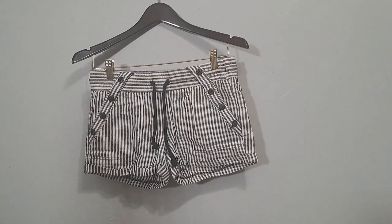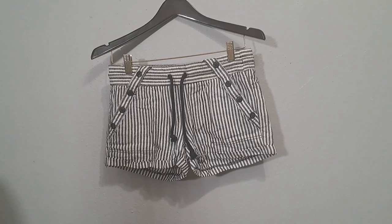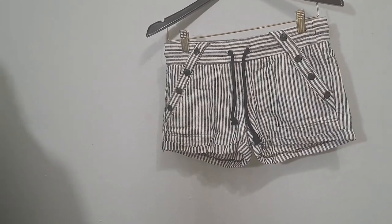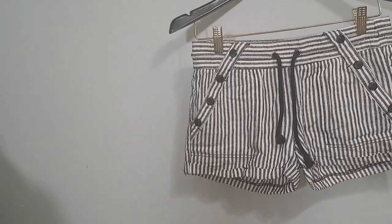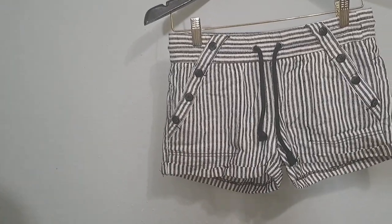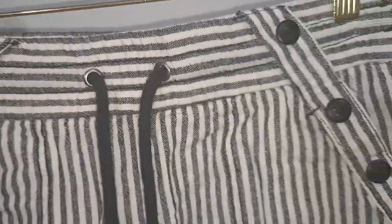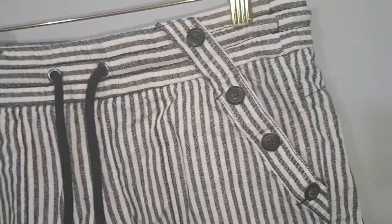Hi everyone, welcome back to my channel. My name is Gail, I'm the owner of the Bergensden.com, the host of this channel, and also the creator of the Bergensden Studio. We are looking at — I forgot the name of the shirt, but I'm gonna put it in the description.